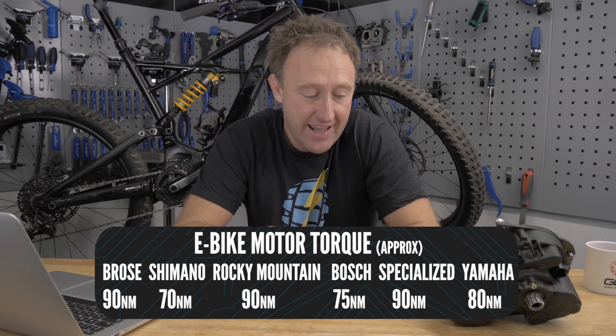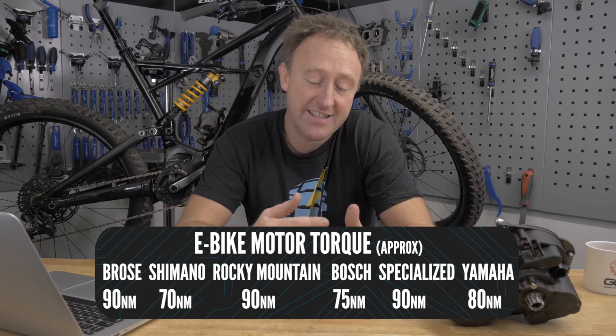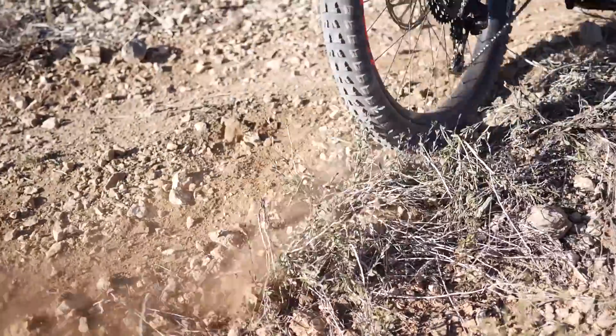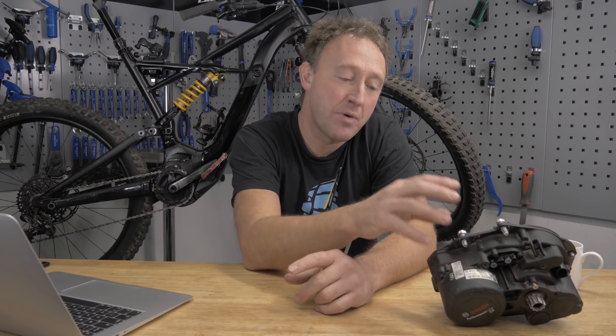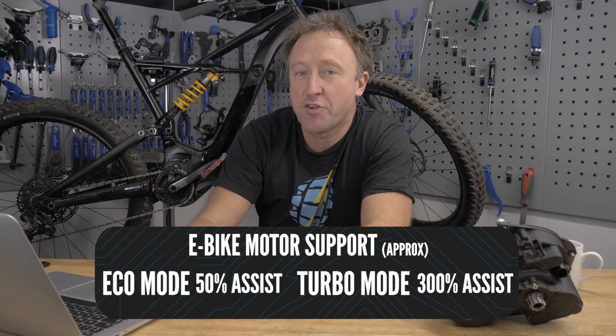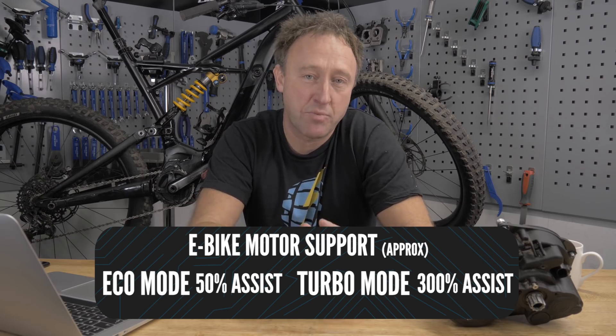Torque levels — they range from about 70 Newton meters on a Shimano drive to about 90 Newton meters on a Brose unit. Torque matters because it has an effect on how the power is delivered to the back wheel. A lot of people talk about level of support — it comes down to how easy or how hard it is to pedal your e-bike, and the level of assistance that motor is giving you. Eco mode gives you about 50% assist, whereas turbo gives you about 300% assist. It varies between brands, but the principle is roughly the same. Ultimately, it's up to you to decide how you use that power.